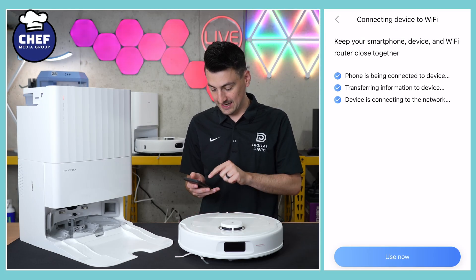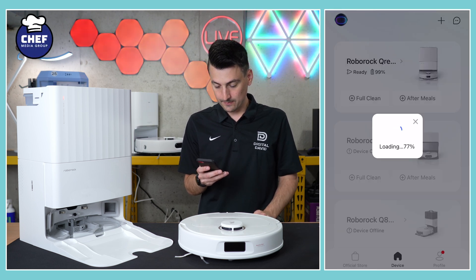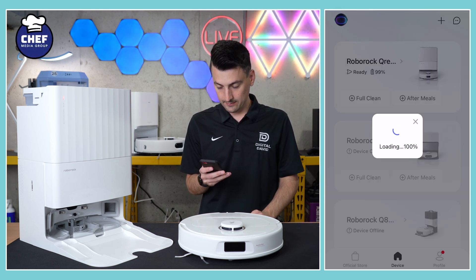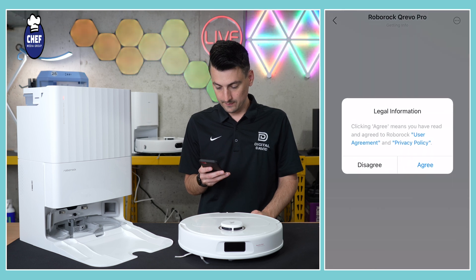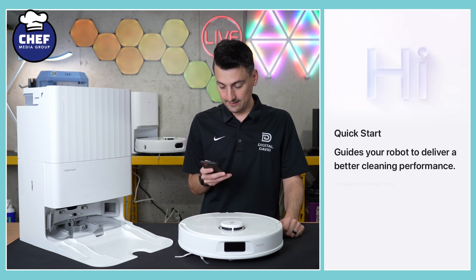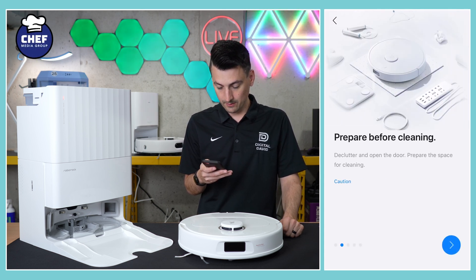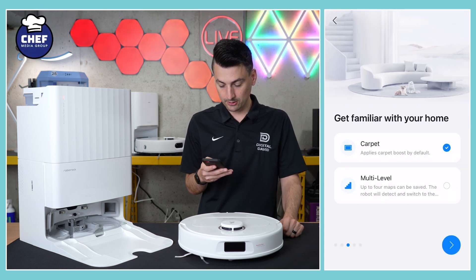There we go — the device is connected. Now we can select 'Use Now.' It's loading. We can agree to some terms. Now we have a quick start guide that's going to walk us through our device. We'll just click through each of these.